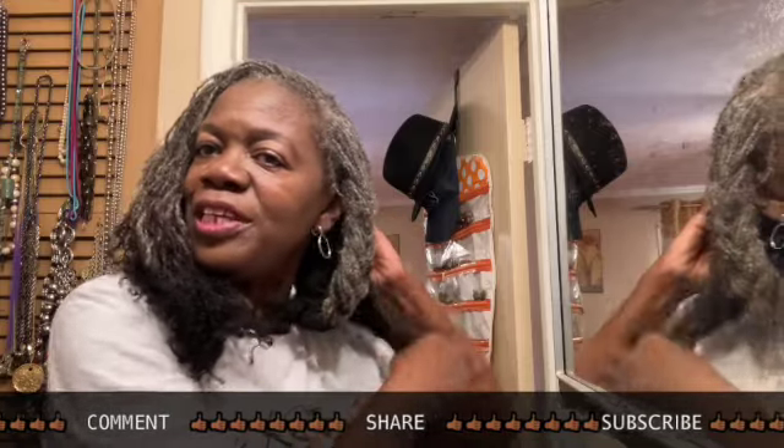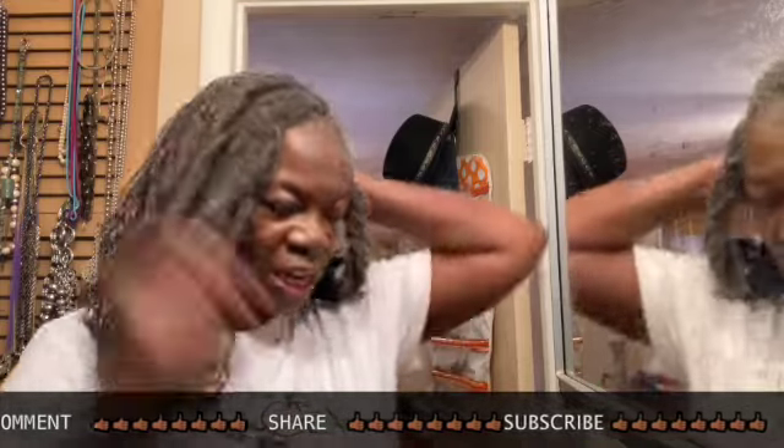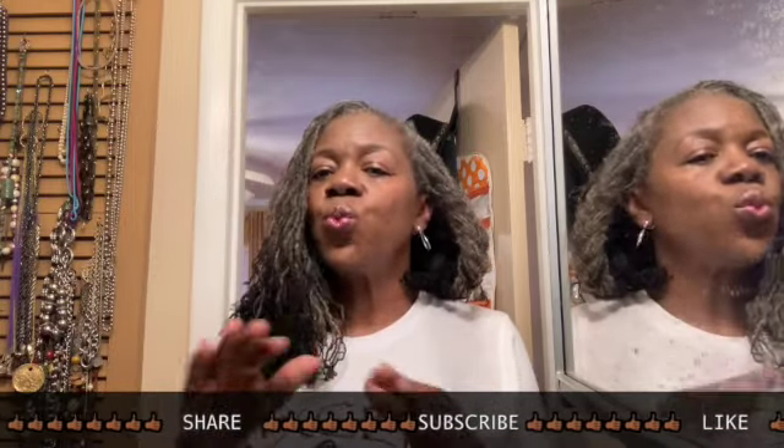I believe that the tension I put on my hair while wearing the ponytail — trying to look cute and making sure my sides were pulled back neatly — I think I compromised some locks on my edges because they were the ones being pulled the most. I wanted to warn you about that, and I wanted you to see my edges too.